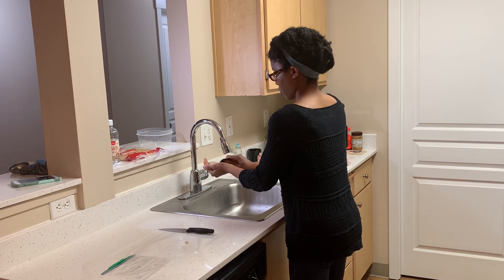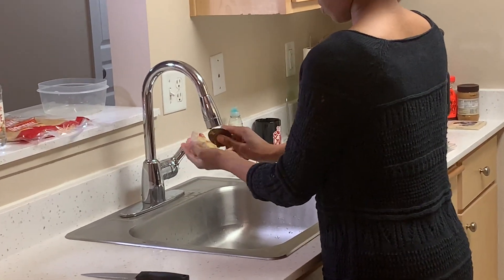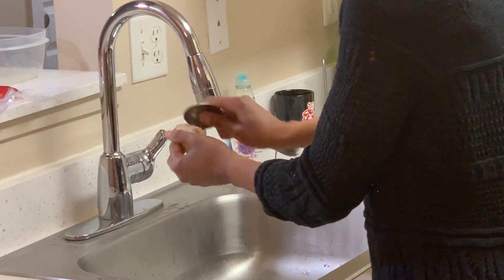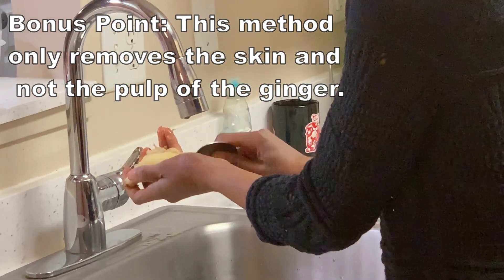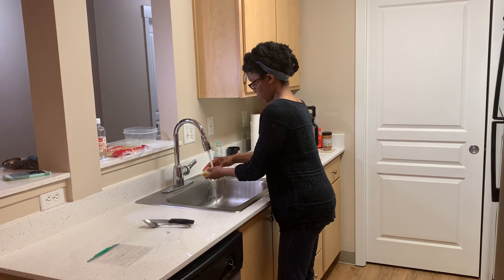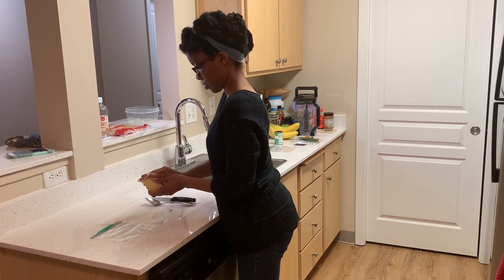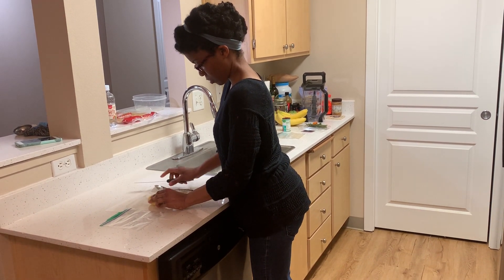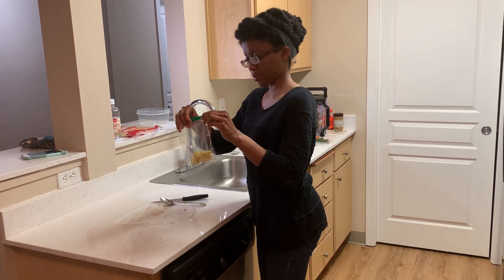The easiest way to peel ginger is with the blunt edge of a metal spoon. You may use a knife, but the blunt edge of a metal spoon is a lot safer. It enables you to remove the skin from the various contours of the ginger, which may be difficult to reach with a knife. After peeling your ginger, rinse it with cool water and dry it with a paper towel. Chop your ginger into desired pieces, then place it in a Ziploc bag. It is now ready to be placed in the freezer.